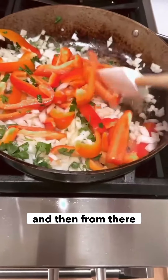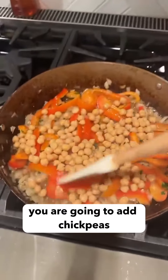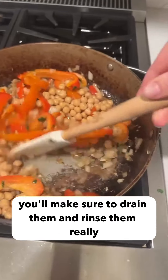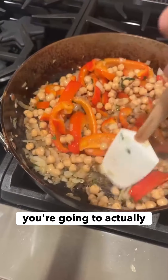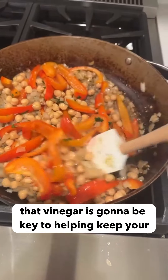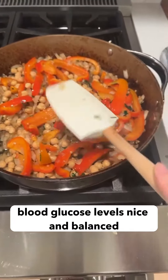You want to cook it down so the onions get a little bit browned. And then from there, you are going to add chickpeas like so. You're going to use an entire can of chickpeas — make sure to drain them and rinse them really, really well. And then here's the secret ingredient: you're going to add some balsamic vinegar. That vinegar is going to be key to helping keep your blood glucose levels nice and balanced. And this is your veggie starter.